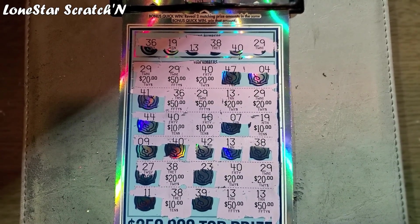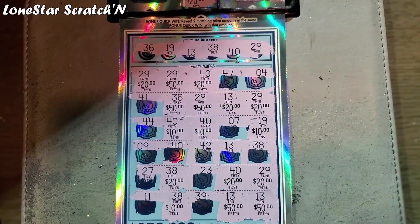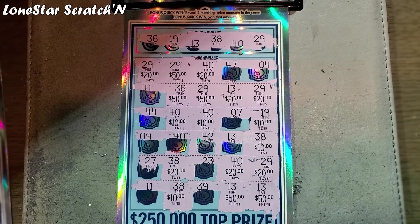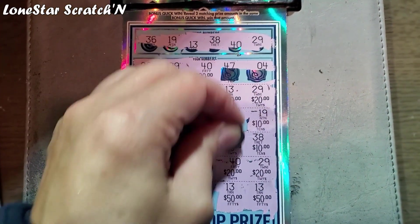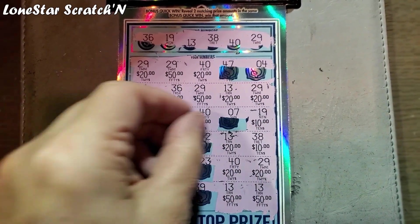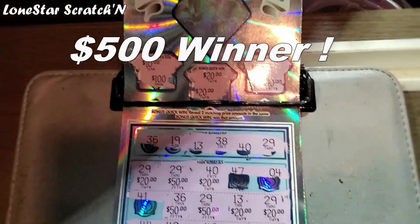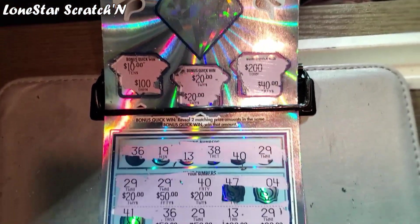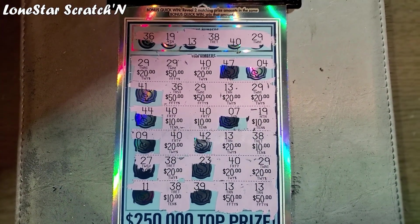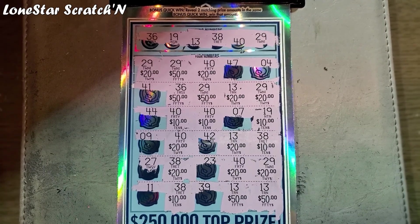This is Lone Star, and this is take two — I'm back. You're probably screaming — I missed that entire row. So let's start on $38 — this is another match. And another match on $13 here — that's another $20. And then we had another match on $40 right here for another $20. Folks, this is a $500 winner. We had matching 20s in the bonus, we had multiple repeat matches throughout the ticket. All said and done, this is a $500 winner.